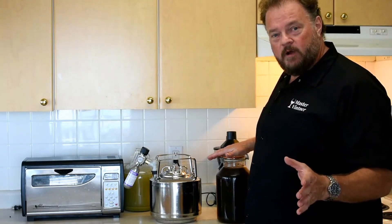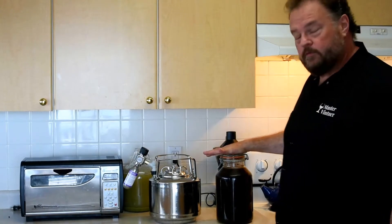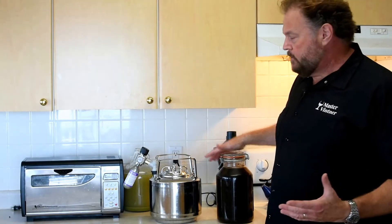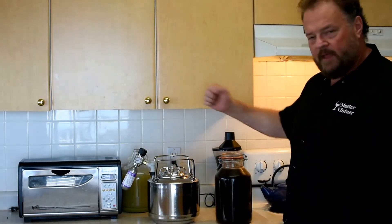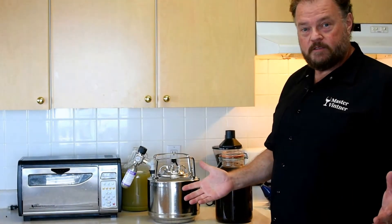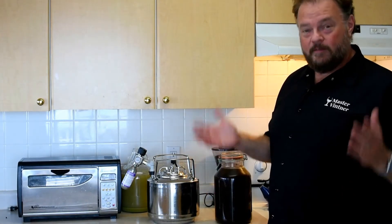Yesterday, I ground up some coffee, put it into this container here, and let it sit with cold water overnight. It's been about 24 hours, and I'm ready to filter it into my cannonball keg so that I can dispense it and serve it cold from the fridge for homemade iced coffee. It's really one of my favorite things to do. Let me show you how that's going to work.